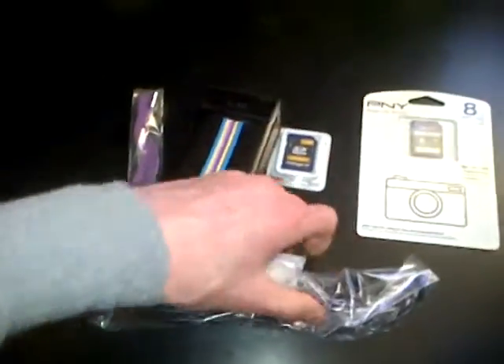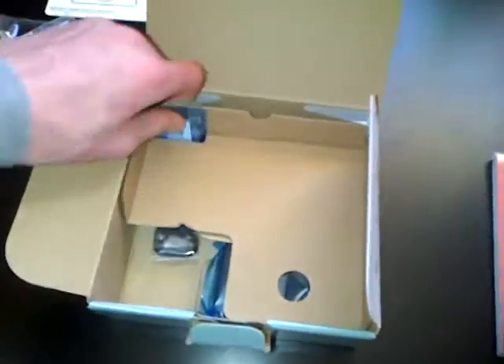And now we got this — this is the charger, I believe, or part of the charger. And this here is the battery.